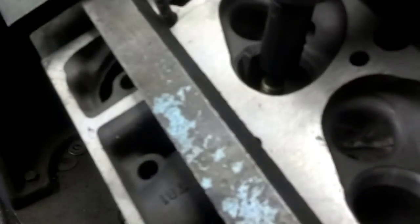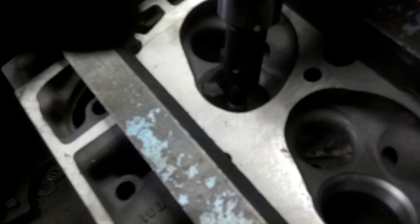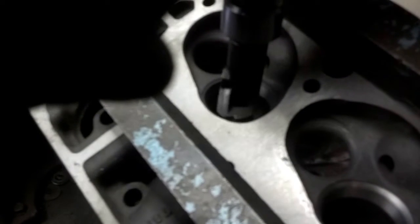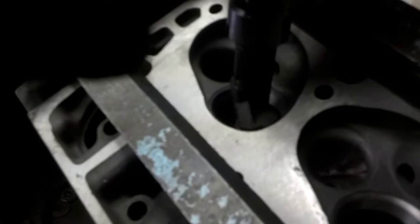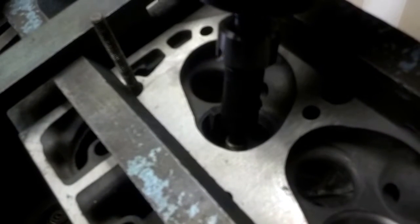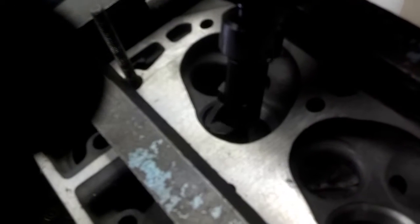We're going to take a real nice bite out of that throat. This cutter is actually the exact angle of the GM heads from the factory — it's a big block Chevrolet cutter made by Sonnen. Once we bottom out on our cutter — we've set it up to cut a certain amount — and once you get the throat cut so you have adequate airflow underneath the seat area, it's actually relatively simple to cut the angles.